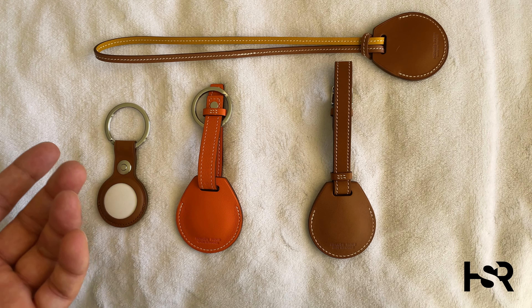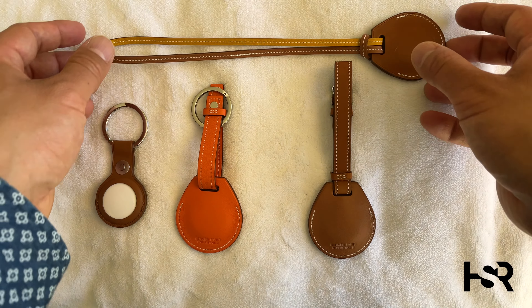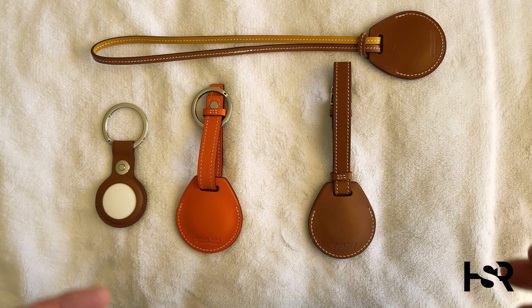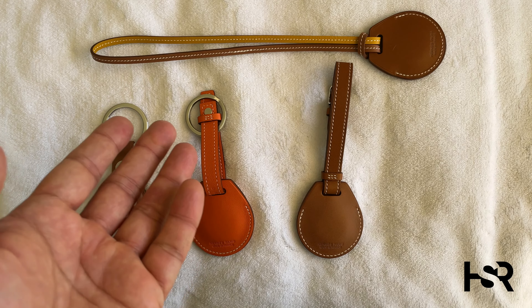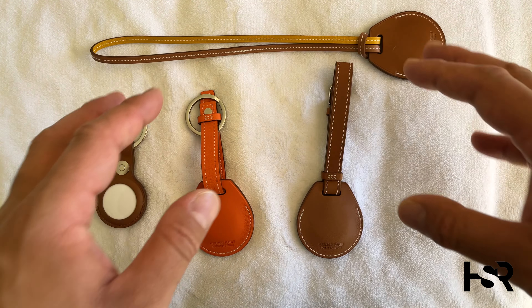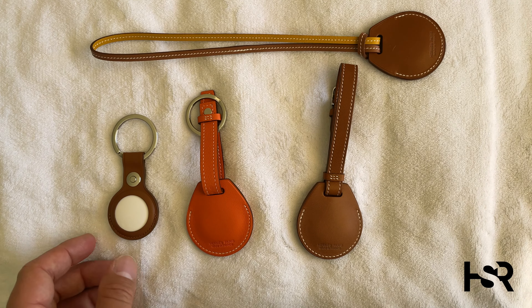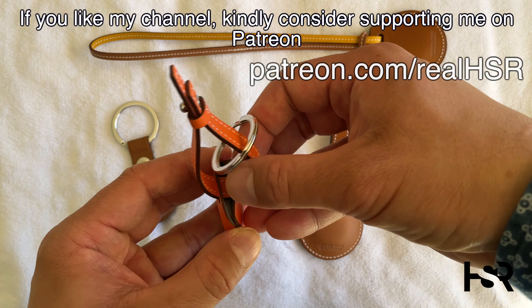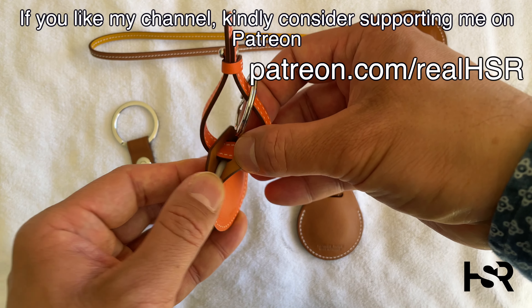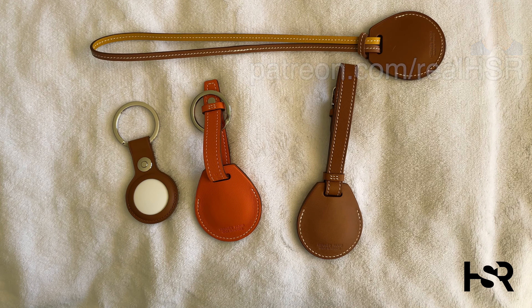Having said that, you can also put this one inside your baggage and hopefully someone can find it. That's basically it, guys. Let me know if you want to see more comparisons. I looked at the stitching, the patches, the different loops, and the normal one as well. One other thing — the normal one has a white back, same as the Hermès one. They are exactly the same except for the writing on the front. Thank you so much for watching, hope you have a great day — bye!